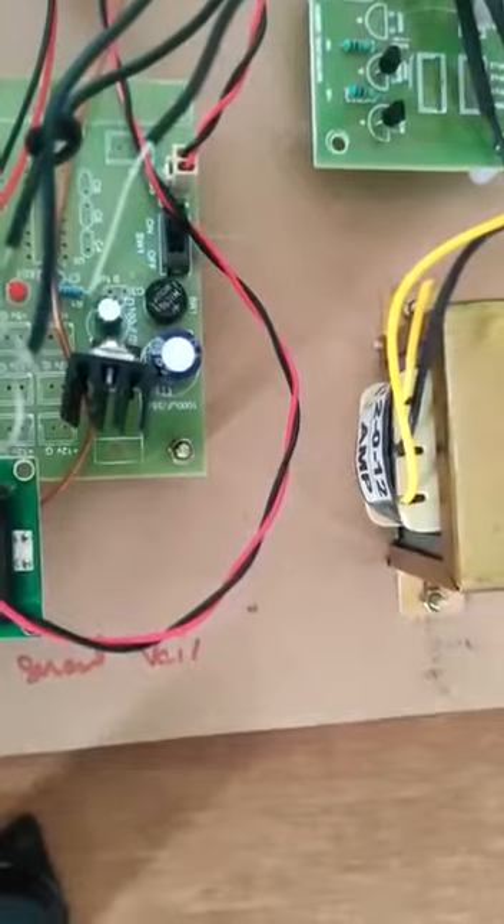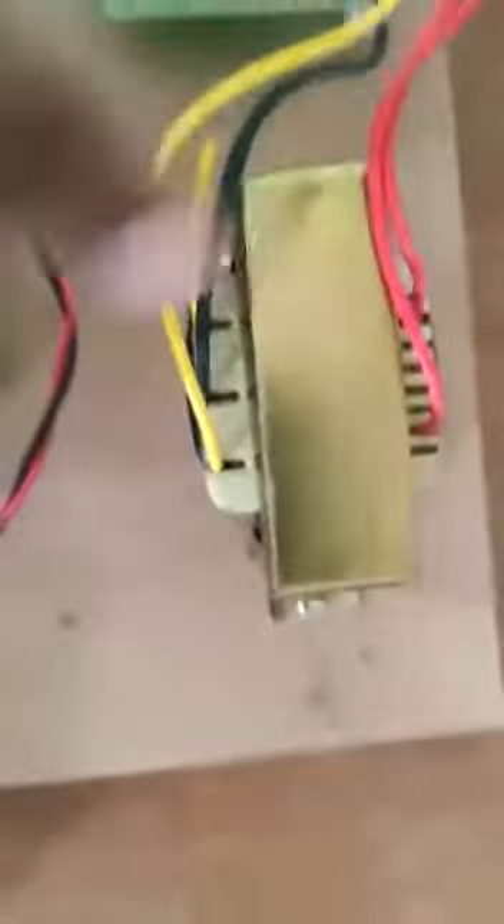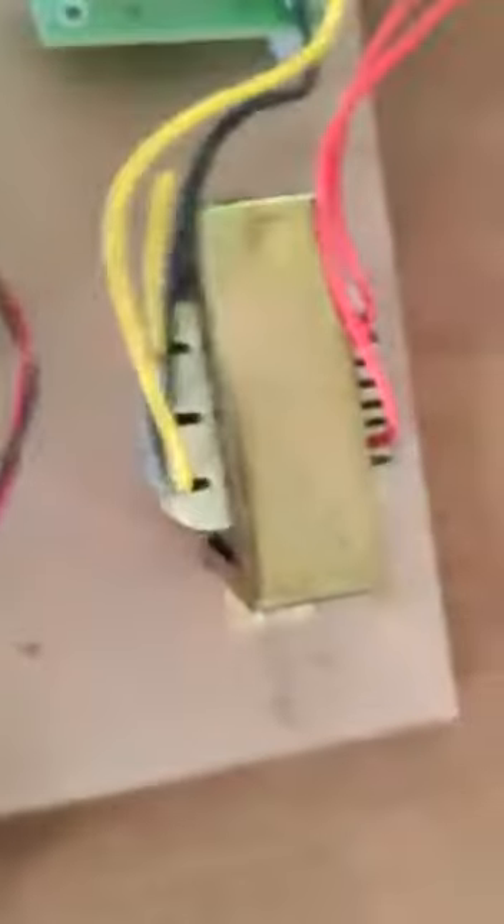Here we need 5 volts DC supply to work the Arduino, so we can't directly convert AC to DC. For that purpose, we are using a step-down transformer. This is the step-down transformer, which is used to step down the voltage from 230 volts to 12 volts.